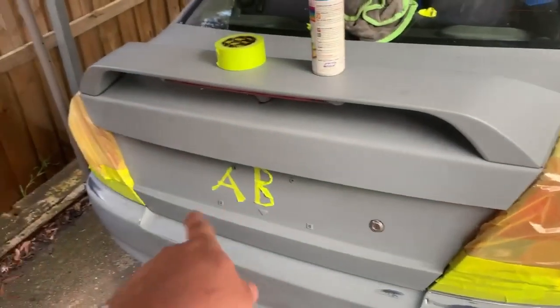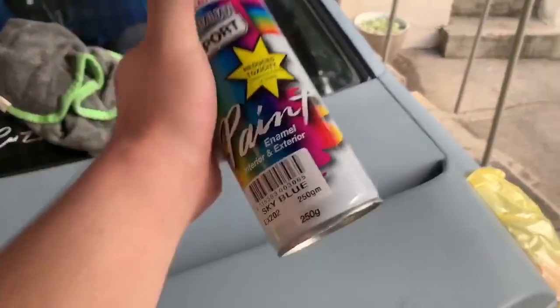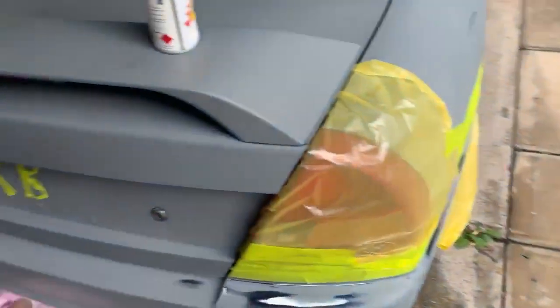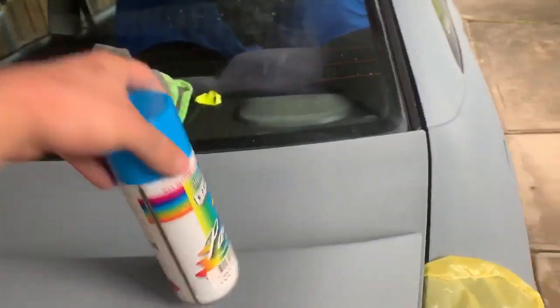So basically what we're going to do is paint the car in sky blue. This is the car we're going to do — really, really exciting. The GoPro is currently charging so we're filming on the iPhone. We're going to paint the rear bumper first in sky blue just to see how good the color is going to be and practice with the sandpaper.